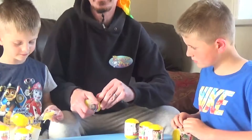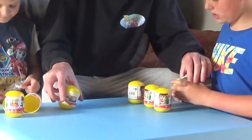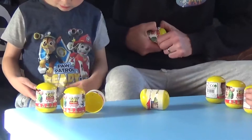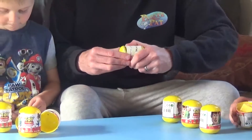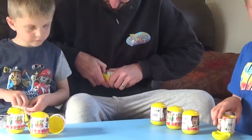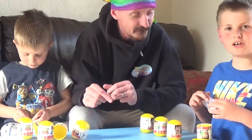Bullseye! We got a Bullseye. Do you want to open yours, Pirate Jake? You can just pull it off. I think if you open a little bit of it and then squeeze it... I think that's Evil Mr. Porkchop, is it? Evil Mr. Porkchop? I don't know.